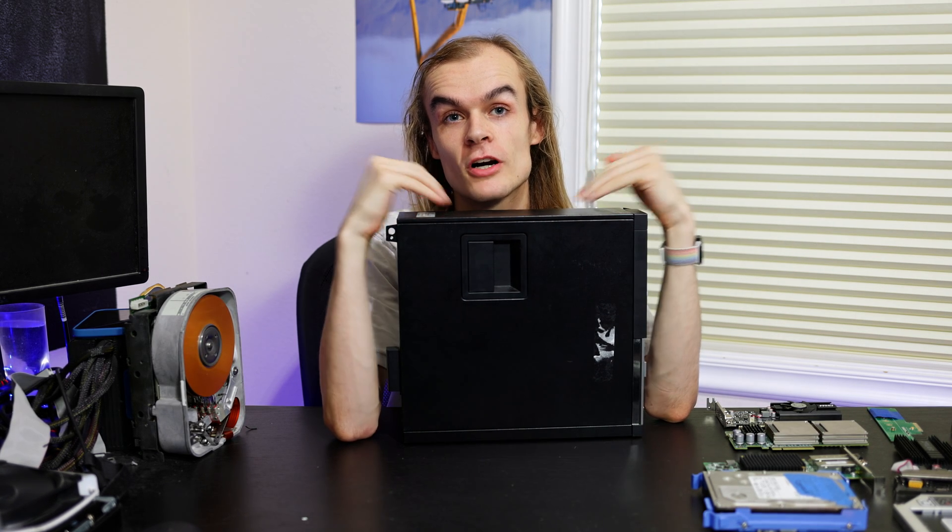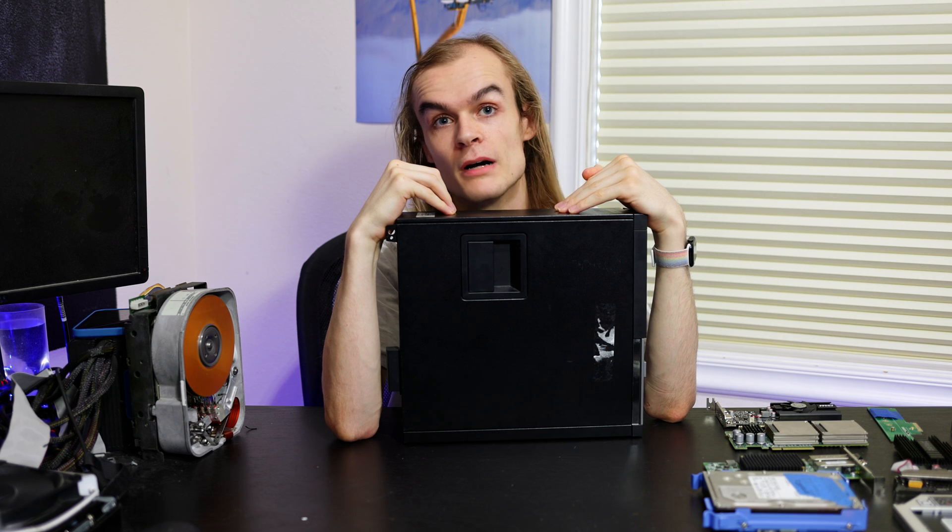Today I'm going to be upgrading this Dell Optiplex 3010 to the max and see how much hardware I can cram into this small little box. These Dell Optiplex systems are super common in businesses, schools, and other mostly large deployments of systems, and in my opinion they're just overall relatively nice to work with.